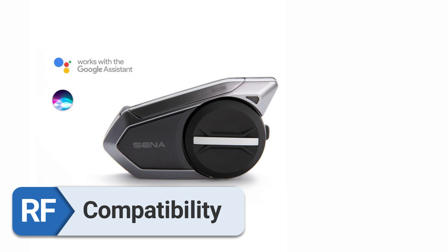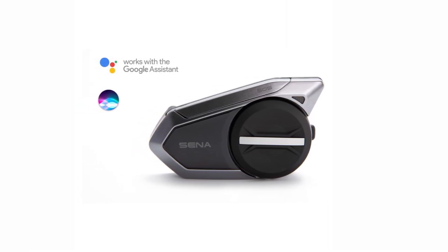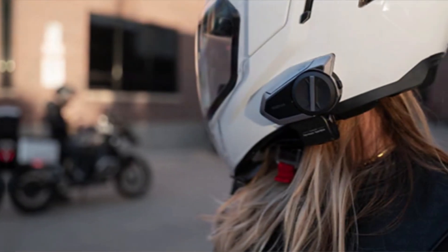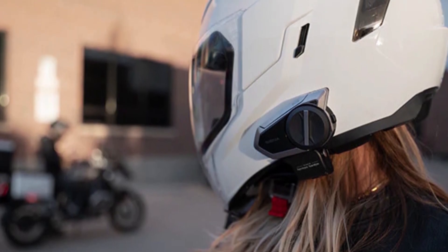Compatibility. This was made possible by the universal mounting technique of the Sena 50S, which enabled it to function faultlessly with each and every helmet in my collection. During the installation, which was both speedy and easy, there was no need for any changes to be made.